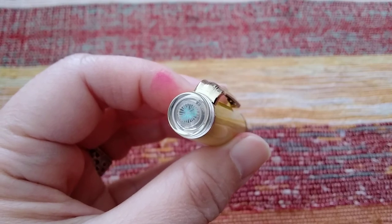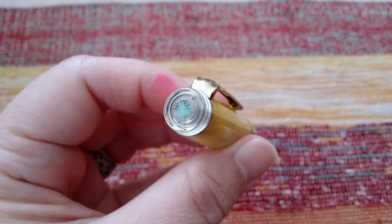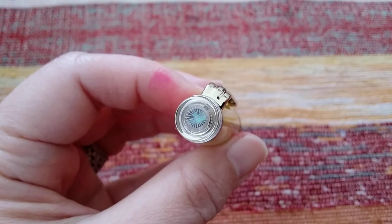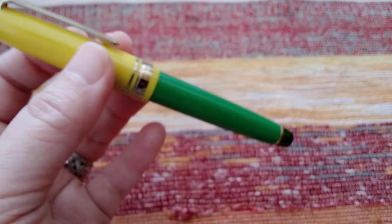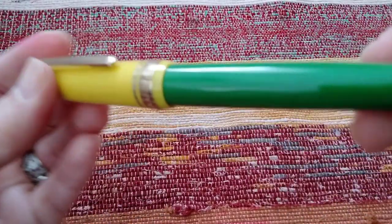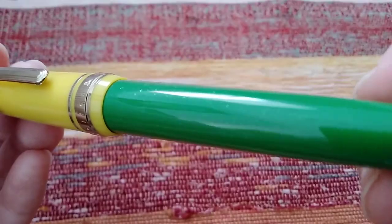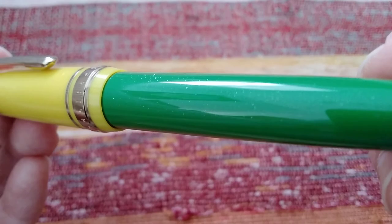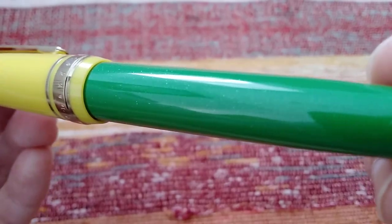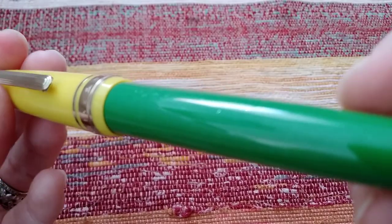So you can see the shimmering bluish circle underneath the carving of the dandelion there. Something else I noticed only after uploading part 1 is this shimmer on the body. It's not very obvious.